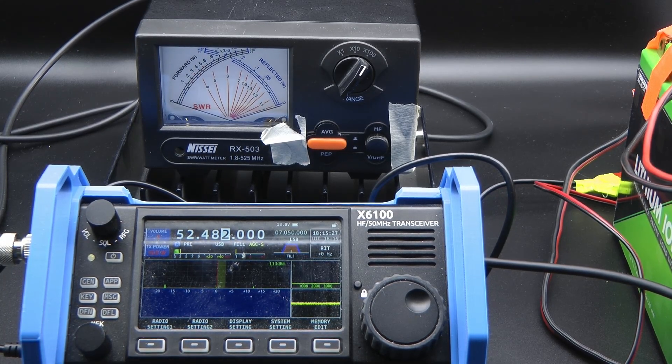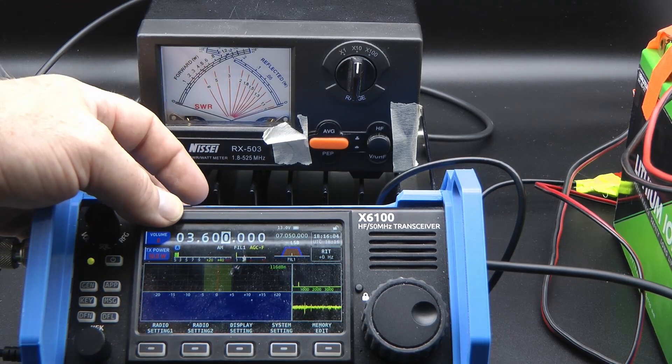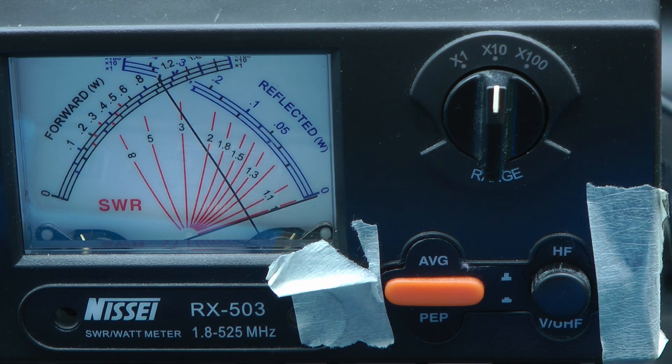Let's start with 80 meters — and I know I said 5 watts but let's do it with all 10 watts just to make sure we have everything available. We're on 80 meters, 3.6 AM. Let's check the meter and see what 10 watts looks like there. And that is 10 watts exactly.